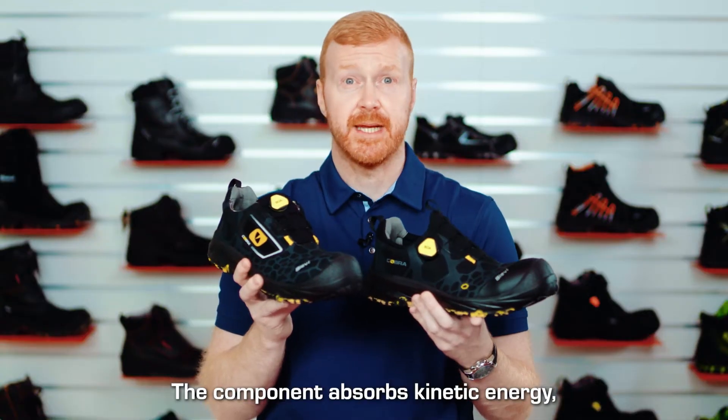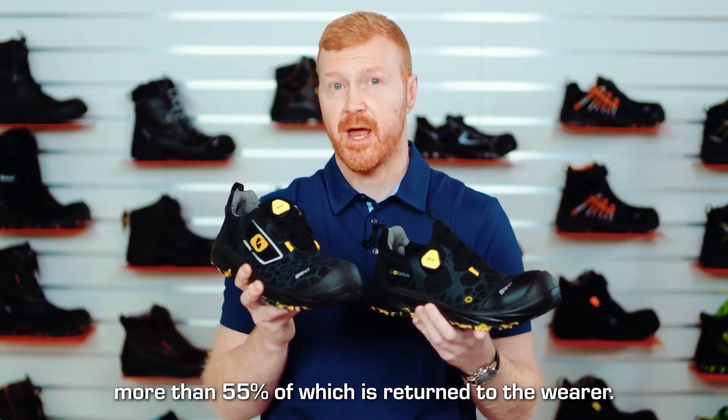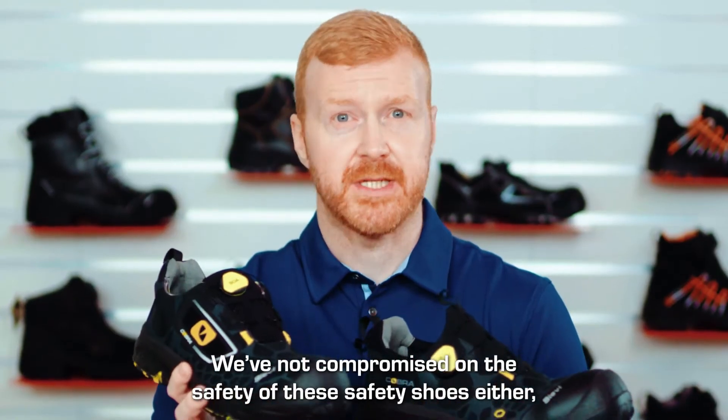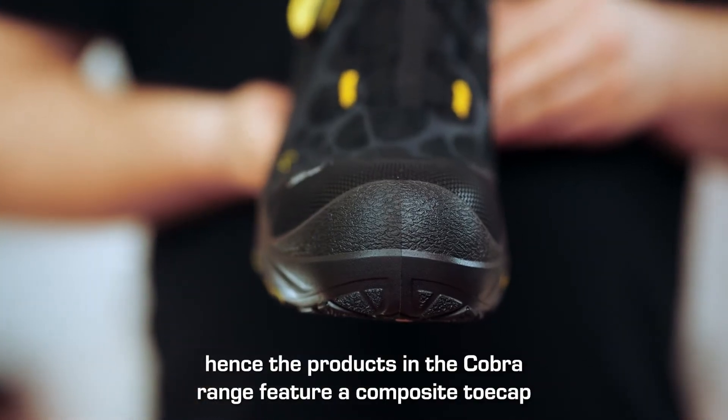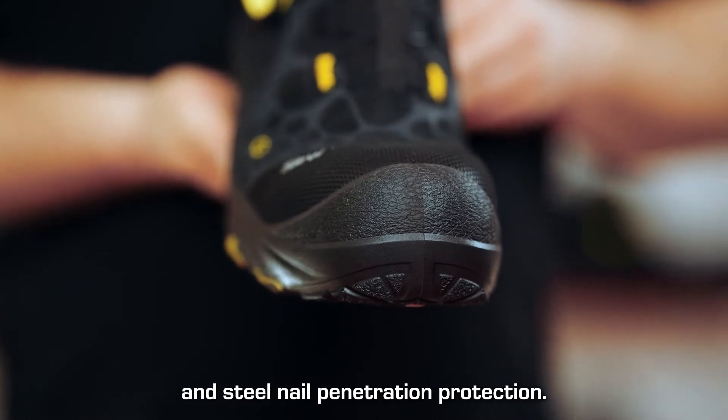The component absorbs kinetic energy of which more than 55% is returned to the wearer. We've not compromised on the safety of these shoes either. Hence the products in the Cobra range feature a composite toe cap and steel nail penetration protection.